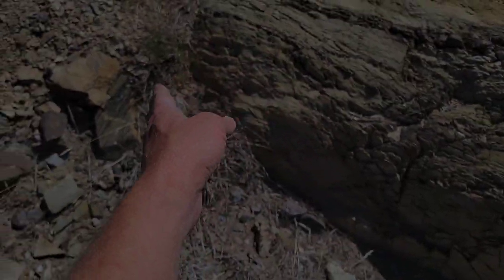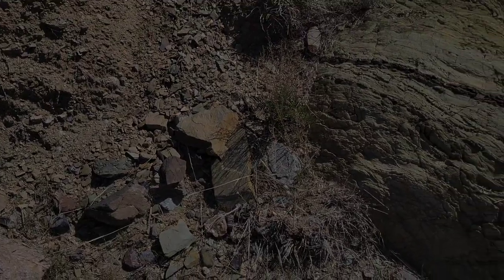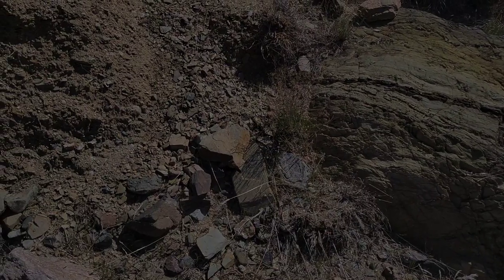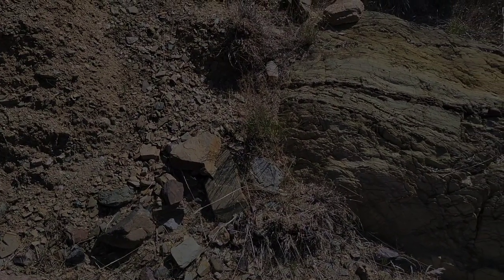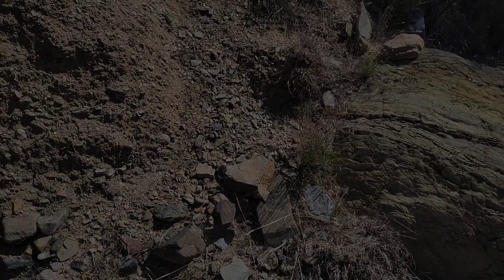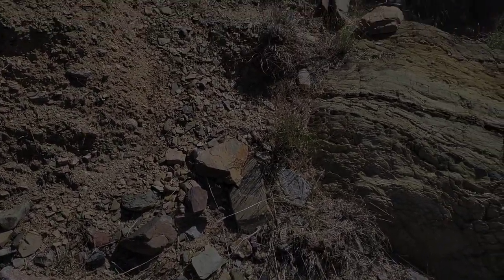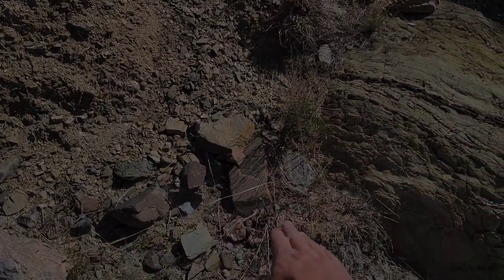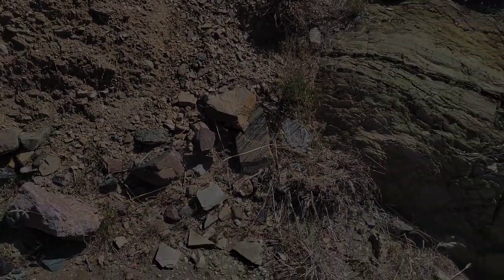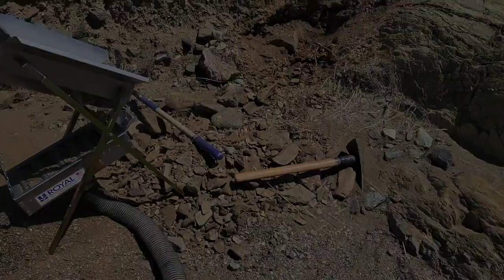I'm going to follow this bedrock up in here. At least we know there's gold there, so that's good. We've got a whole other area to work and tons and tons of yards of that old bright rich red river channel to work. I think I'm going to follow this bedrock and see if it dives down in here, vacuum it off, and move a bunch of this through it. All right, we'll see you on the first clean out guys.